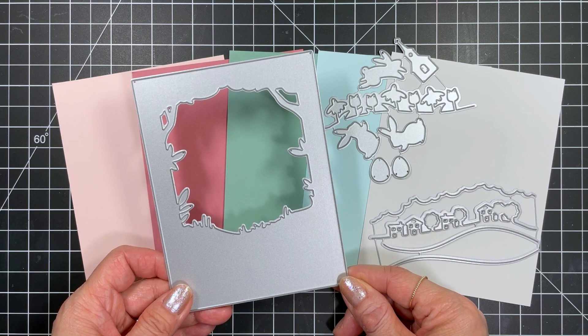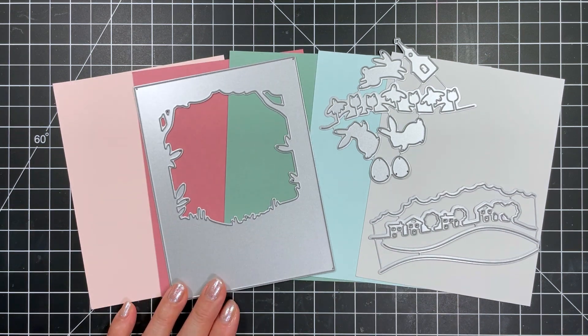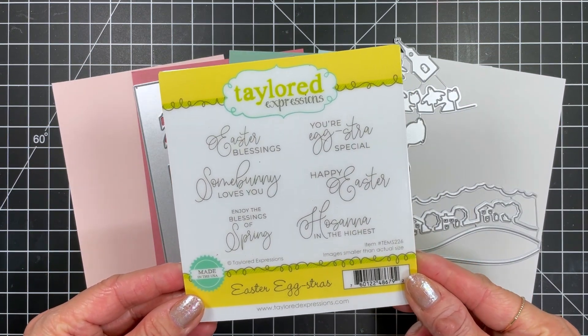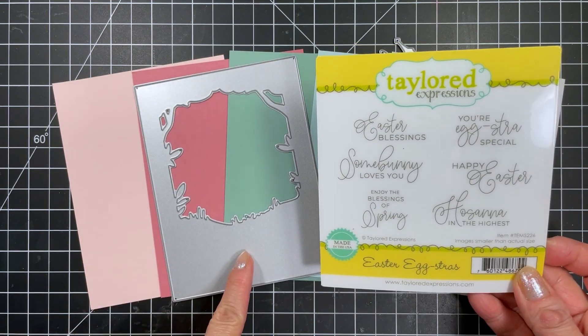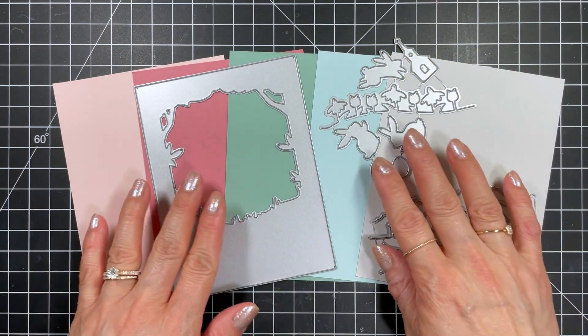The bunnies and eggs look great outside the window too. The landscapes include dies that work as clouds or bushes, and two different hills which can be used in the sky as a sunset or sunrise. Also included in this release is the Easter Eggstras stamp set, and these sentiments fit perfectly in that space at the base of the Serene Scene cutting plate.